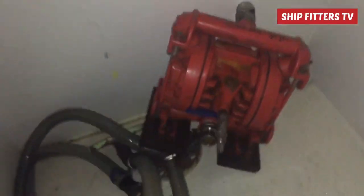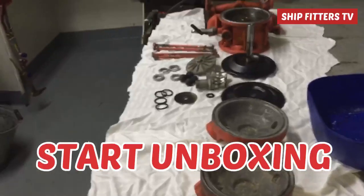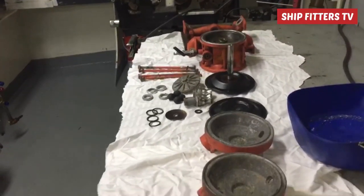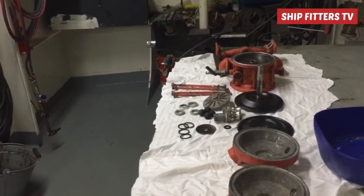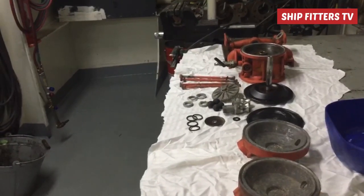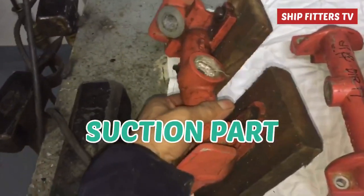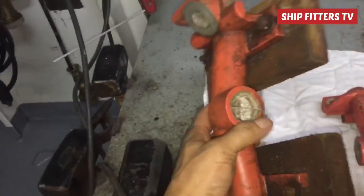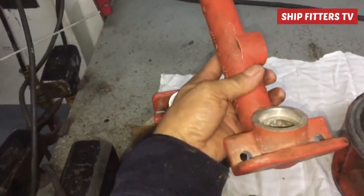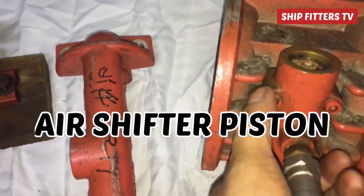We need to bring this wheeling pump to my workshop to dismantle and investigate what's inside. After dismantling, I found out the main problem — why it cannot take suction and also cannot discharge — because of the valve seat. The suction line is already in good condition, and the discharge line has no plugging or blockage. The body is also in good condition.